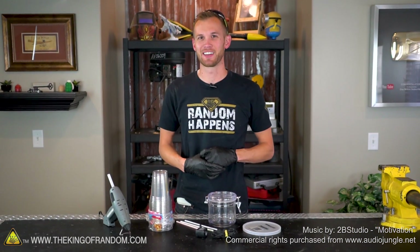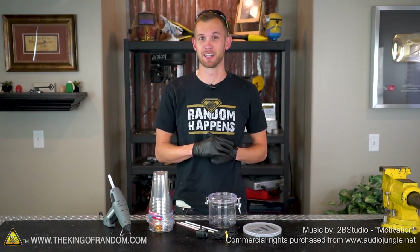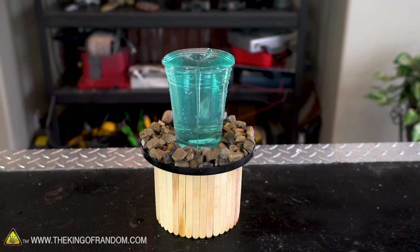Hey guys, welcome back. Thanks for joining us today on the King of Random. A lot of people find the sound of running water very soothing and relaxing, but it's not always practical to have water running inside. So today we're going to try to build our own desktop fountain with a twist to it.